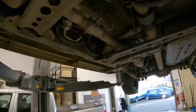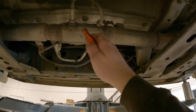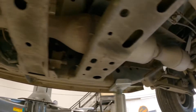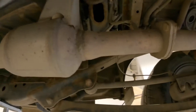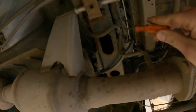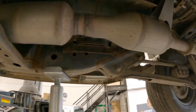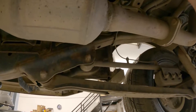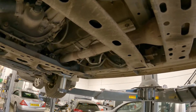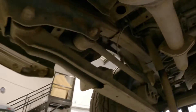Underneath the vehicle we've got our first knock sensor right there, and then we've got the second knock sensor further back — it just sits up there. Now we've got a fault with sensor two, and first thought is that the rear one would be sensor two.